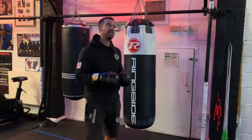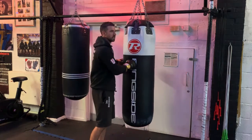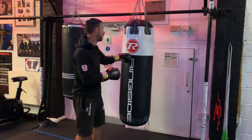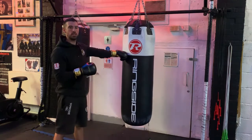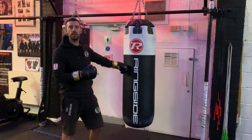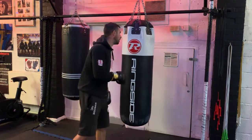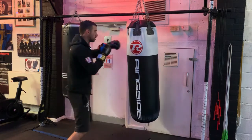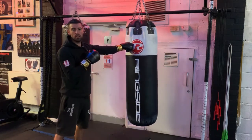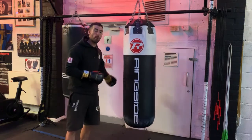Last but not least — less about the technique, more about the actual punch bag itself — punching too low. So if we're punching down here, are they body shots? Are they head shots? What are they? Punching too low is really common. If we're throwing a head shot, it's got to be chin high. If we're throwing a body shot, it's got to be at body shot height.